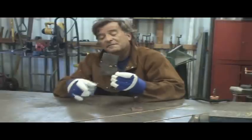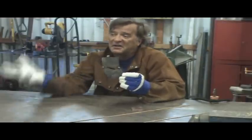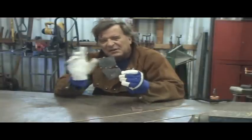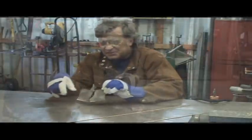So any time you wind up with a little hole — you're working on a body panel, you know, a little something, you've got a little hole, you blow a hole in it, the fit isn't quite good — here's a little trick you can use.